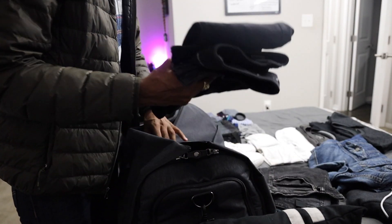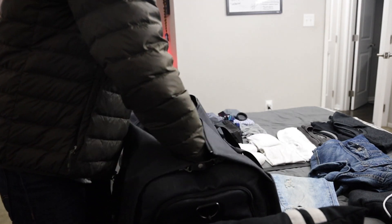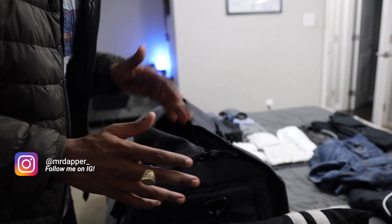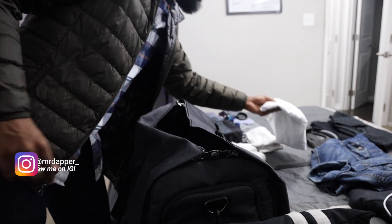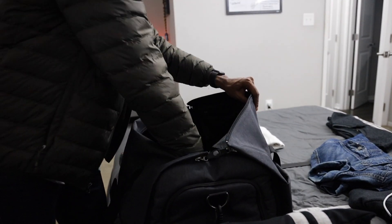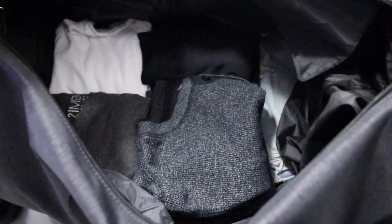We're putting the jeans in here and laying them down on the bottom, so the jeans are the base sitting on top of the suit section. Now we're gonna throw the t-shirts in here. I do have some white beaters but we'll save those for last. What I'm gonna do with the t-shirts is fold them one more fold — a lot of people roll them, but I'll just fold them in half and they're gonna fit perfect.